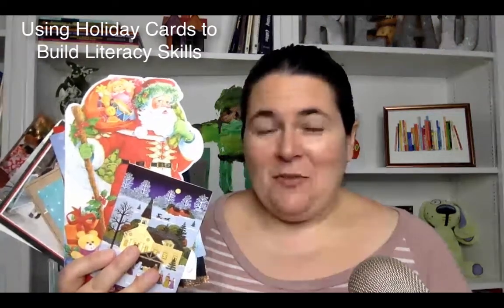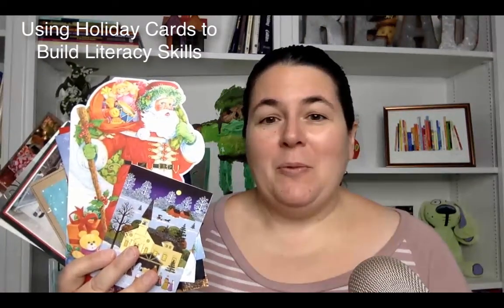A stack of cards left over from the holidays — don't throw them away, you can use them in your classroom with the kids. I'm going to show you five ways to use your leftover holiday cards.